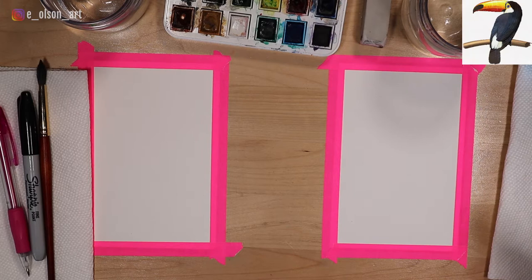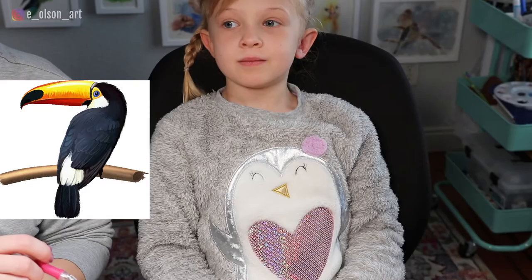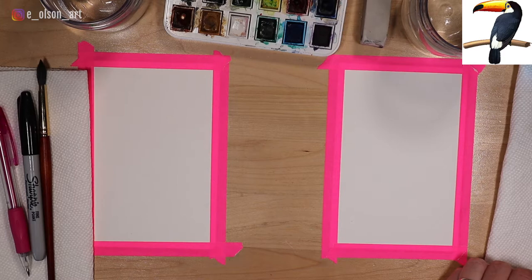We're looking at our reference photo on the computer and I'll include a link to this photo in the description below. Our toucan is turning his bill off to the left. So what shape do you see the toucan making? Kind of like a seven. Yeah, and it has a tail. He looks like a number seven with a tail — that's a great way to describe it.